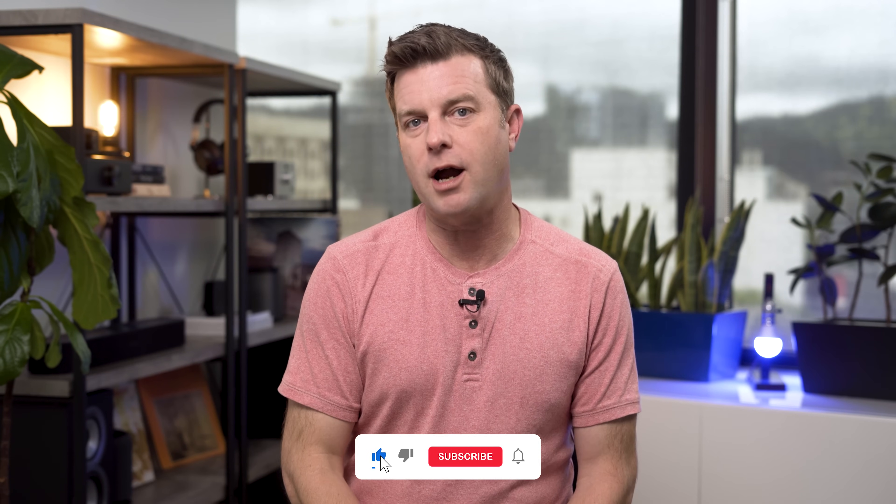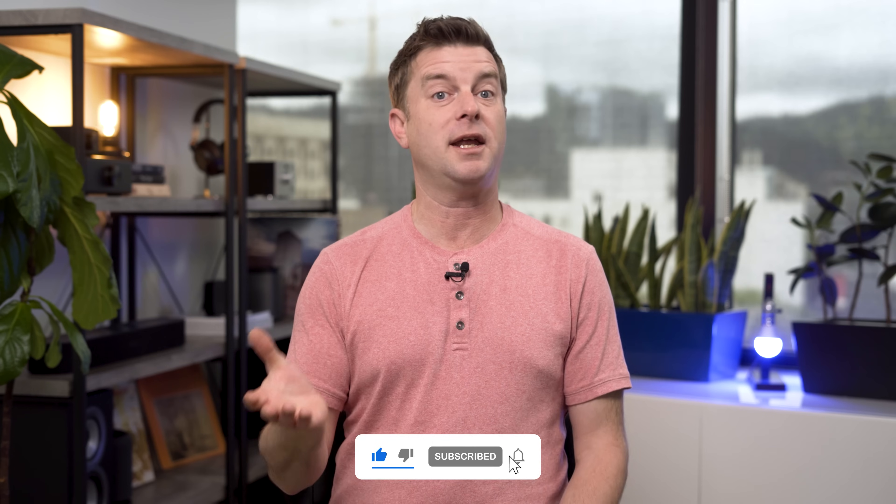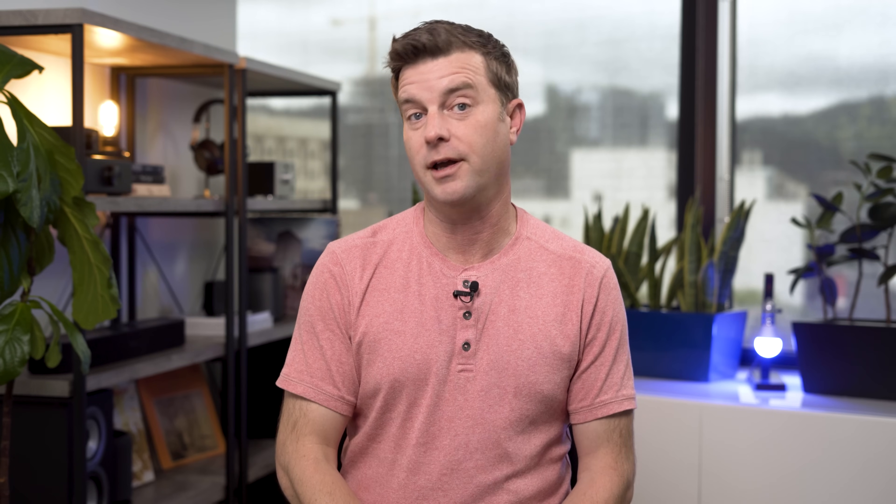If this is your first time seeing one of my videos, hit me with a like and subscribe if you find it helpful, and post a comment if I missed any tricks that have worked for you in the past.